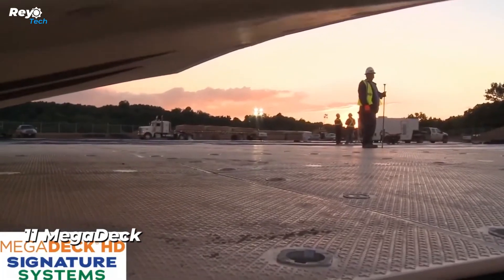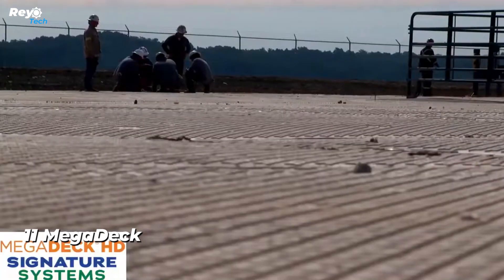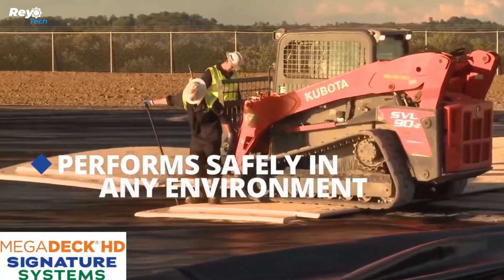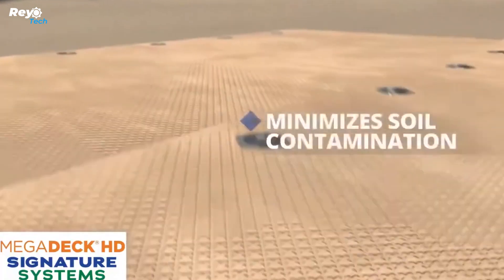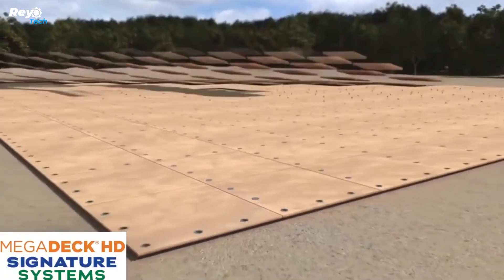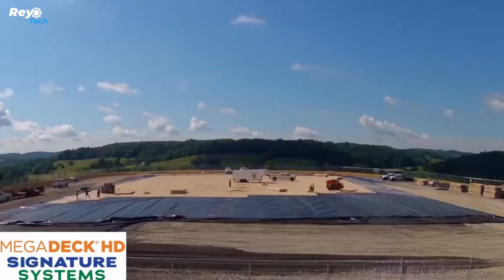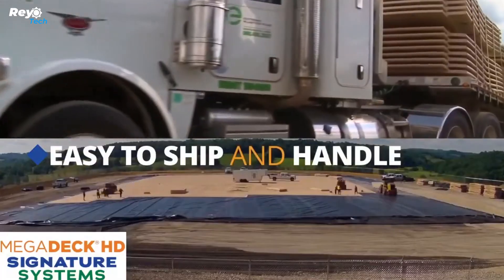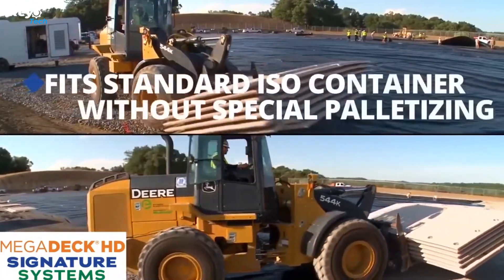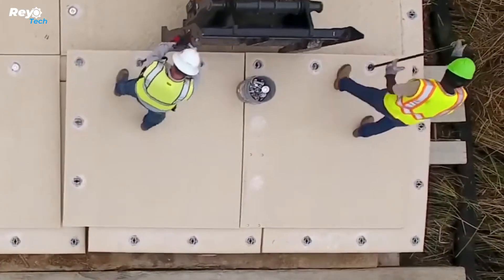Number 11: Megadeck. Megadeck composite mats are magical, allowing you to lay up a temporary construction site or road almost anywhere, even in a swamp. These mats can withstand loads of up to 42 kilograms per square centimeter and are created from a special blend of HDPE. The 3x4.3M mat weighs 465 kilograms and is readily handled with a standard forklift. The mat fasteners are intelligently constructed with an indicator to display whether they are locked or unlocked, and these mats have a lifespan of more than 10 years.